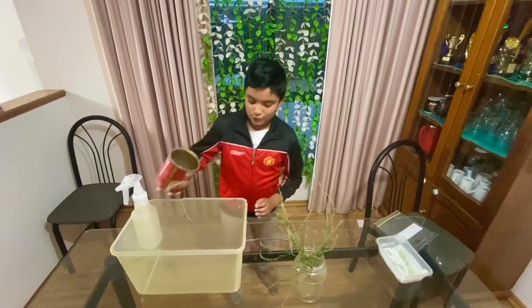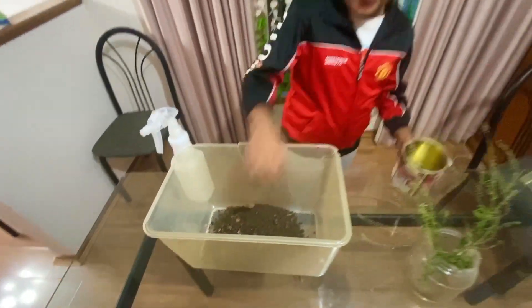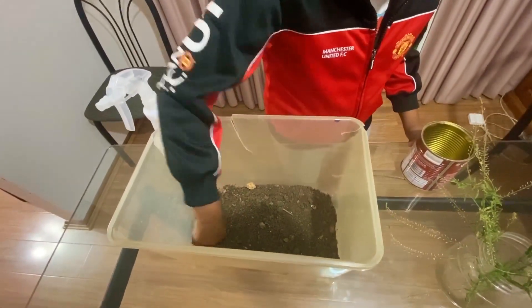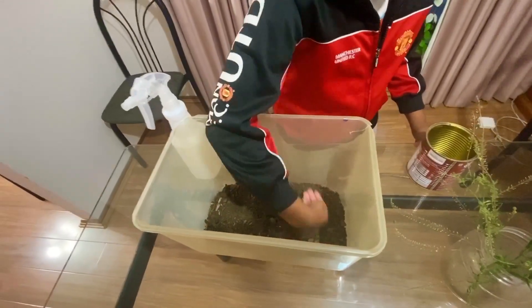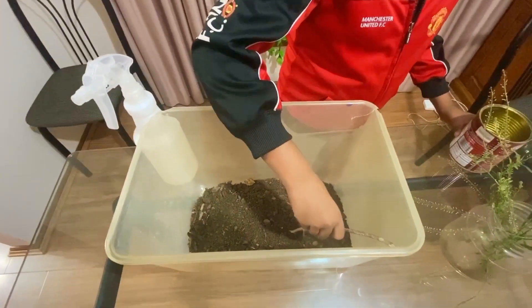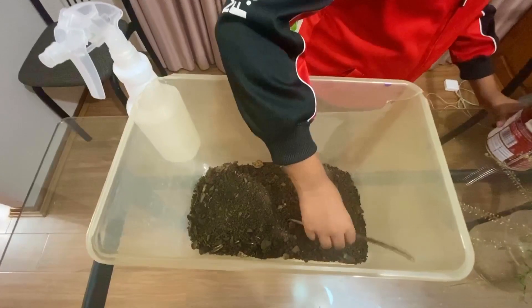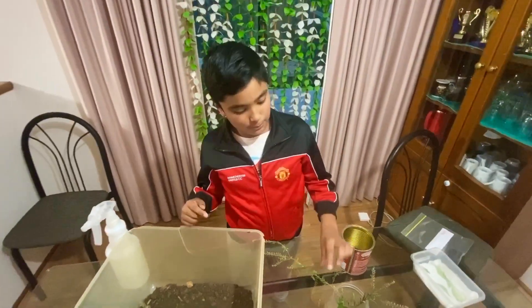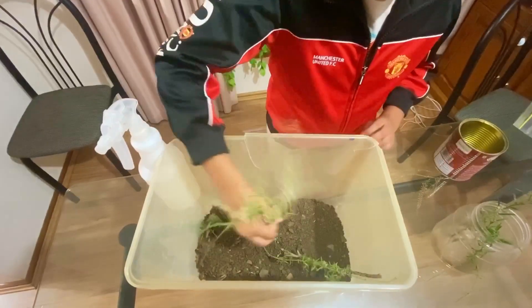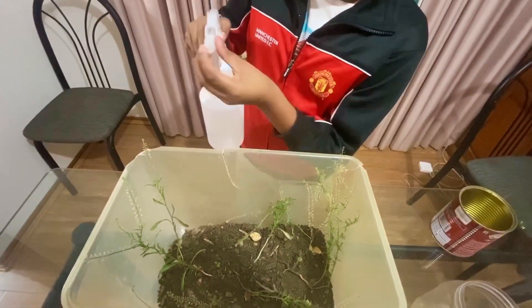The first step is basically to pour in the soil. I usually take out most of the stones, but this time I didn't have time. After that, you basically have to lay it out and make it even like this. Then it's time to put the stick in — the stick has to get into the soil and stab right in like that, and be buried so it stops from falling. Now you need to put in the plants. You can put them in wherever you want; I'm just going to put them in random places.